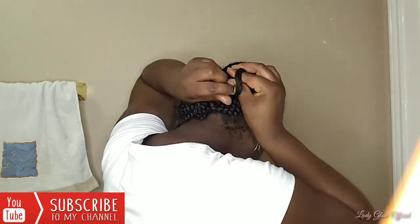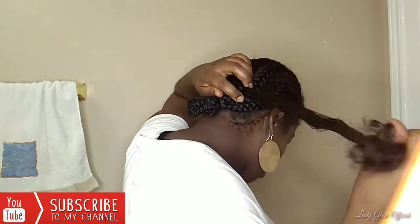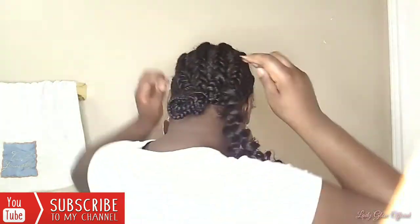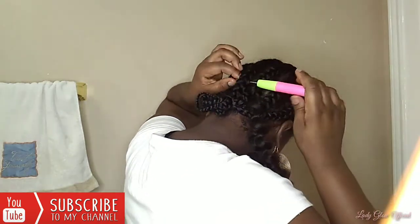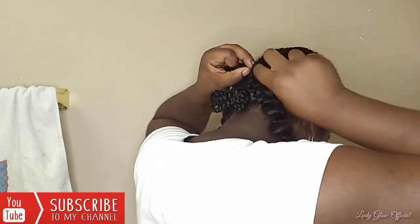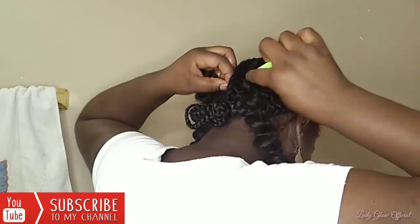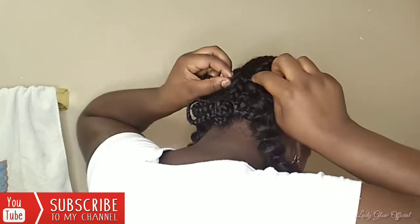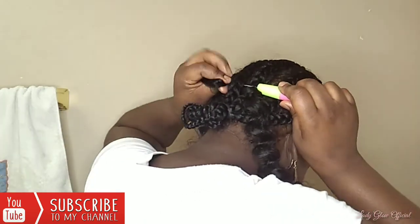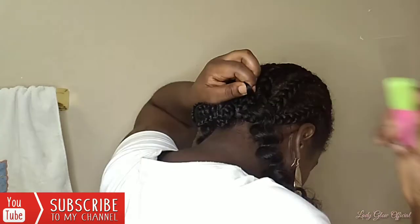So pretty much what I do is take my crochet needle, push it through under the braid, and then split the hair in half. That way you can latch it onto the actual crochet needle. What I'm doing now is latching the hair onto the crochet needle, and then I'm going to close it back.